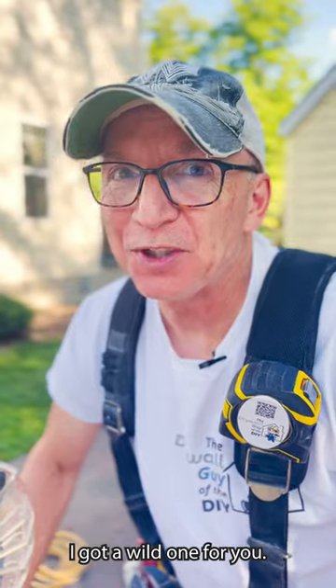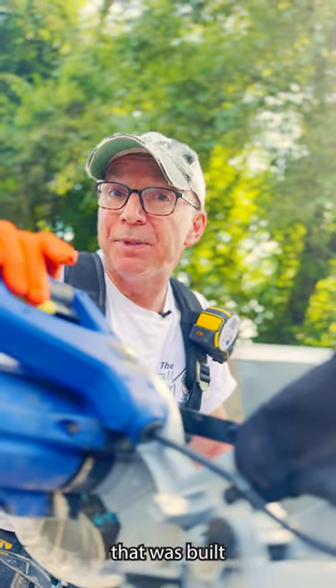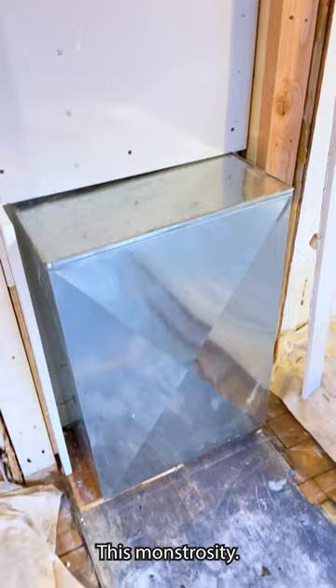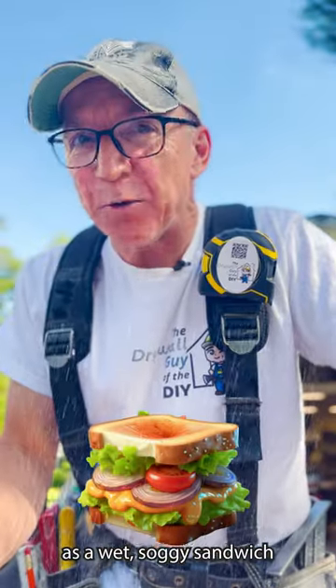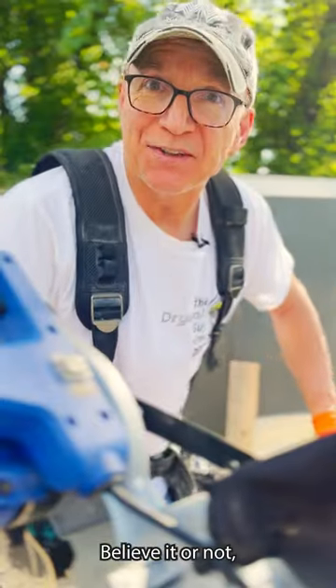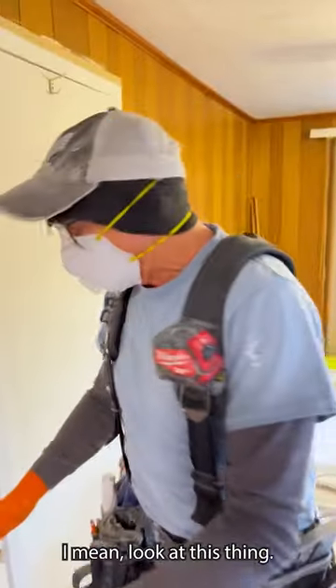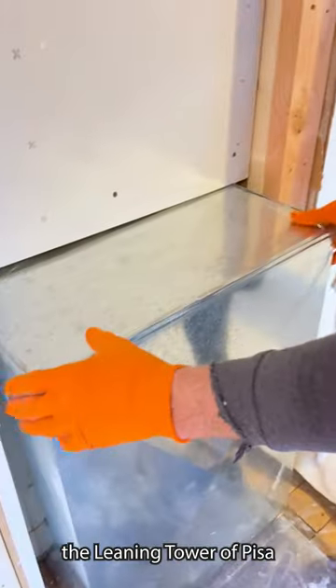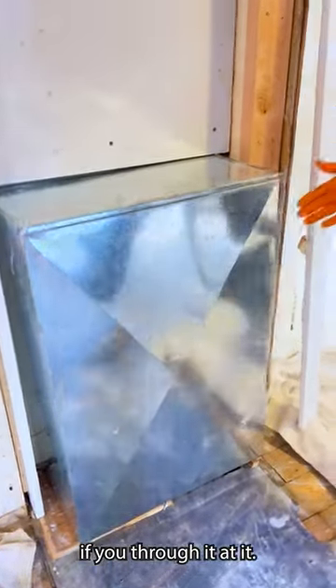Today I got a wild one for you. I got a call from my builder who was tearing down a divider wall that was built with two closets. As soon as I walked in, guess what I saw? This monstrosity. It was a cold air return. It was about as appealing as a wet, soggy sandwich left out in the rain. The builder wanted to leave it the way it was and I just couldn't live with that. Look at this thing — it looks like the leaning tower of Pisa without the charm. There's not a right angle anywhere. This thing couldn't catch a right angle if you threw it at it.